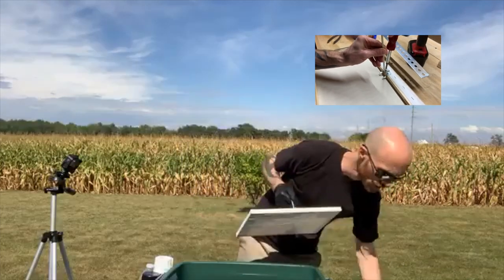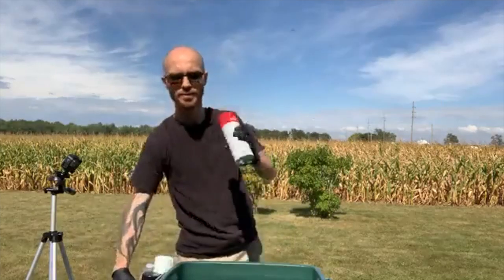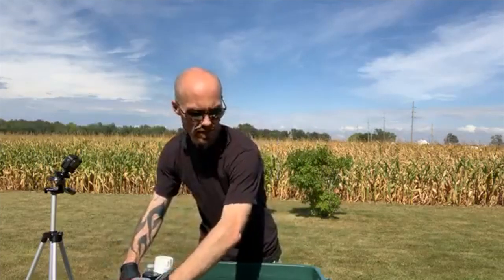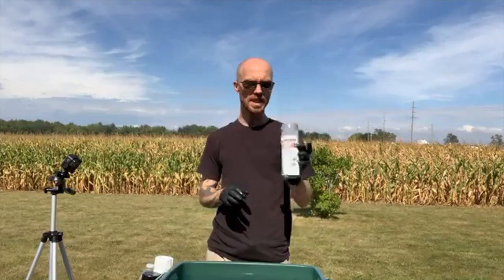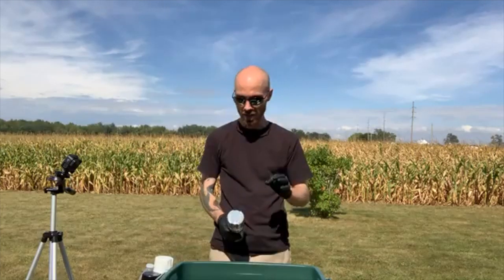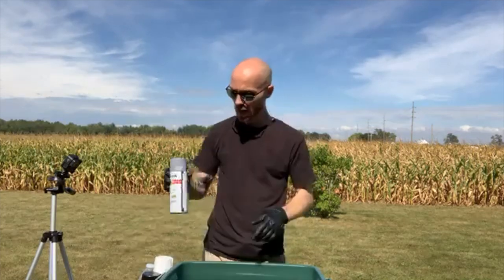My dad helped me rig up the canvases with hooks on the back so I can hold them while dipping. I have my paints shaking up and I'm gonna start spraying the surface of the water. I've never practiced this — I just saw it online. You'll need a Rubbermaid tote filled with warm water, because I'm using Rust-Oleum gloss protective enamel, which is oil-based. The warm water keeps it from drying too fast so I have time to layer my colors before dipping.